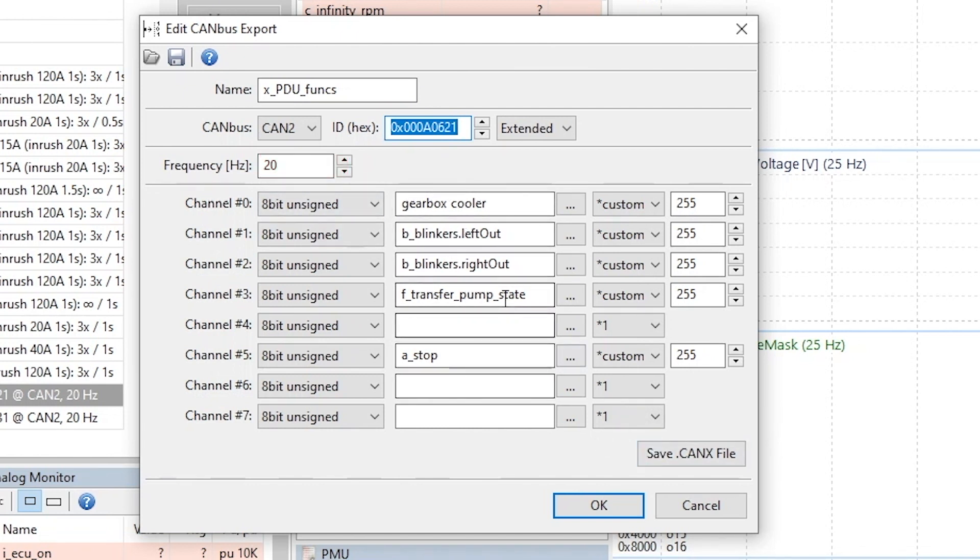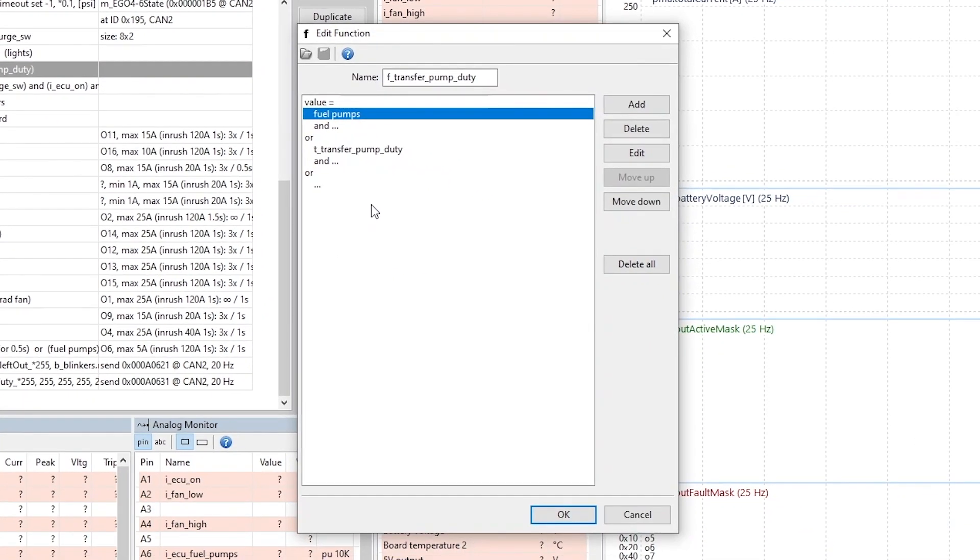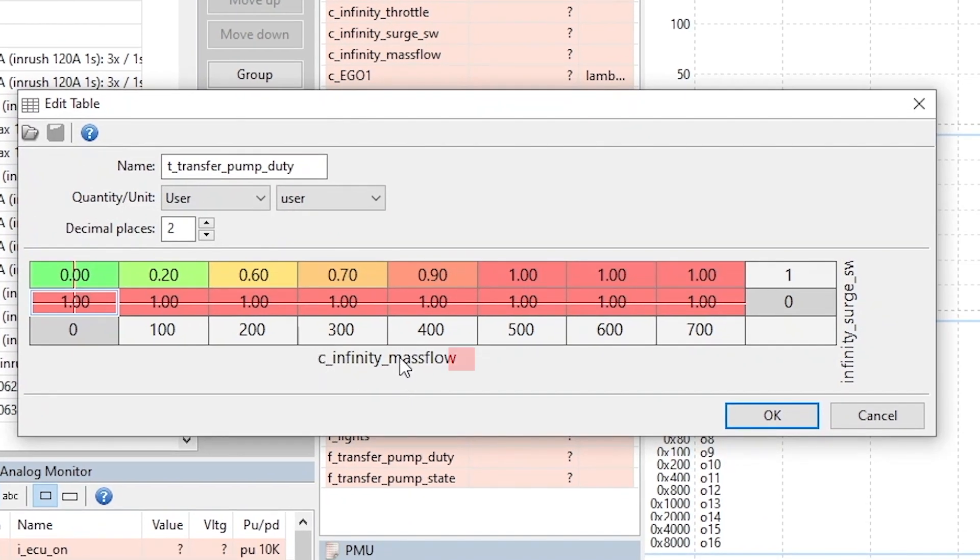All of those are straightforward except the fuel pump, which is speed controlled. There are two conditions: when you push the button on the keypad it turns the pump on at full duty. Alternatively it uses a lookup table — I have CAN messages from the Infinity for calculated mass flow and a switch from the surge tank telling me when it's full. When it's not full I run full duty to fill it up; when it is full I scale the duty by the required mass flow so it's not running at full speed all the time.